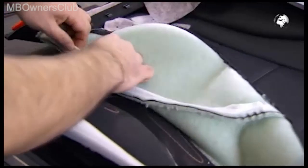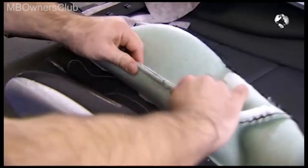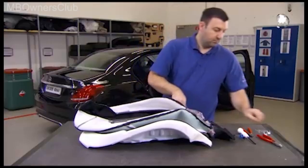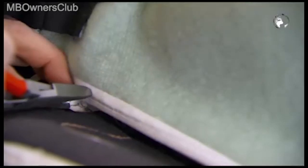Before you insert the lateral stitching wire with wire rings, smooth out the tubing and stitching. When attaching the wire rings, make sure that the cover is free of tension.